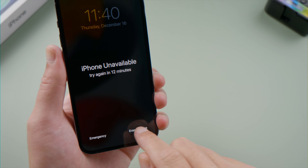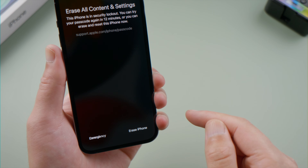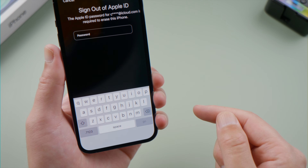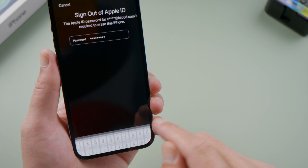Go ahead and tap on it. It says your iPhone is in security lockout — you can try your passcode later or erase it now. Let's proceed with the erase. Enter the Apple ID password, and then the erase process will begin.